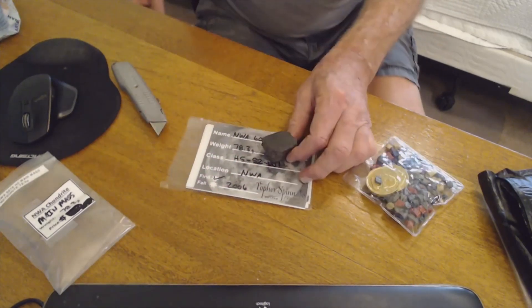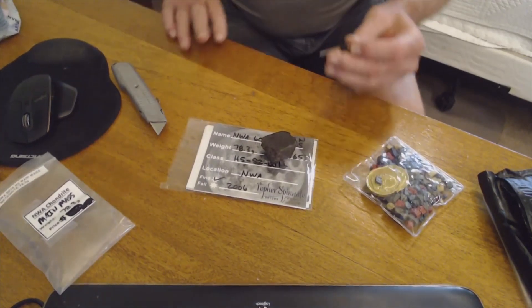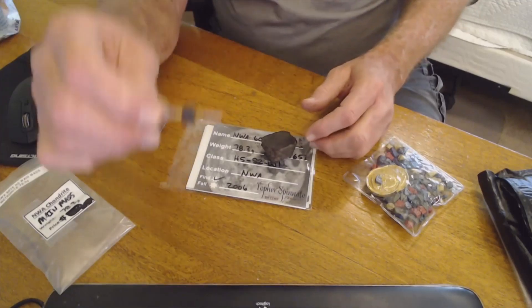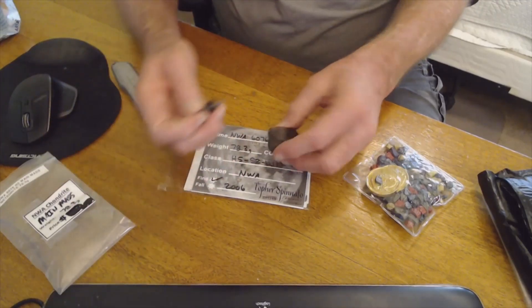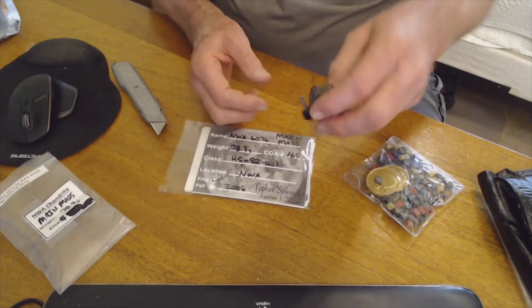So let's get a magnet out and give it a go. Let's see how high metal this is. This is a neodymium magnet. That's pretty good — it does hold the magnet weight.